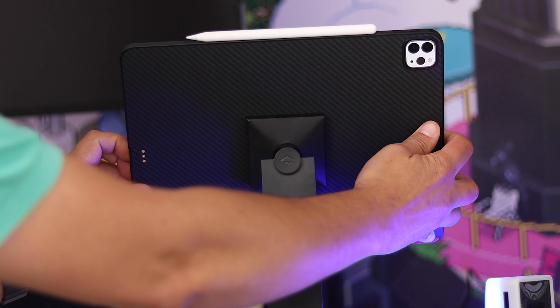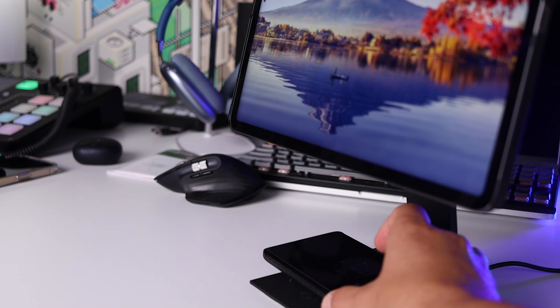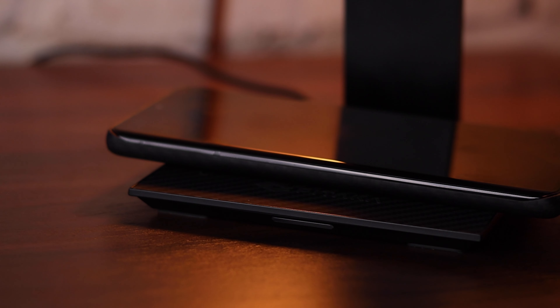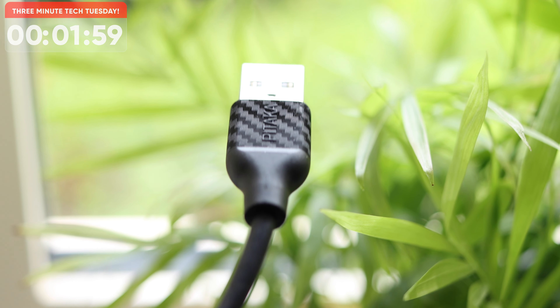I discovered this is particularly good for Zoom or Teams work conference calls as it hides any double chins — in my case anyway, may not be an issue for you but it certainly helps me. The wireless charger at the bottom provides 15W charging, so not the fastest, but I love how it helps save space on my desk. Even the USB cable has this Pitaka carbon fibre style, which is a nice touch.